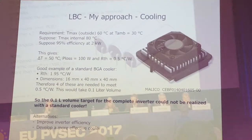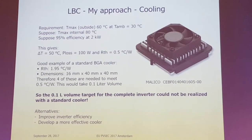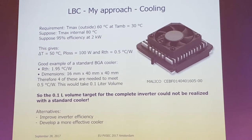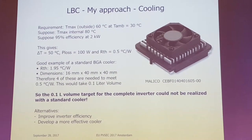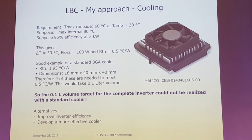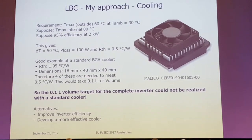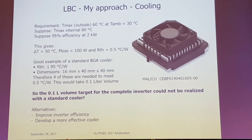Looking at coolers used in PCs and similar devices, I would have expected these to be fully developed products, but I think they are not. If you required the amount of cooling that I needed, I would need four of those, and that would take about a liter of volume — which was the target volume for the complete inverter. So either I have to do a better job on efficiency to reduce cooling, or I need a more effective cooler.